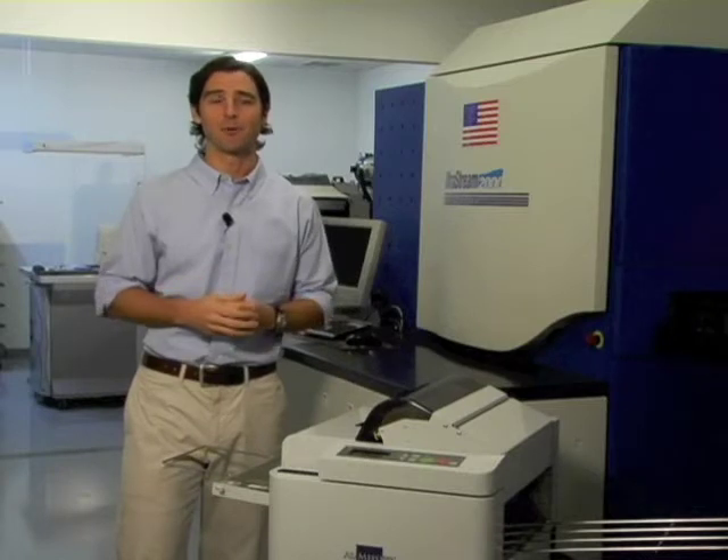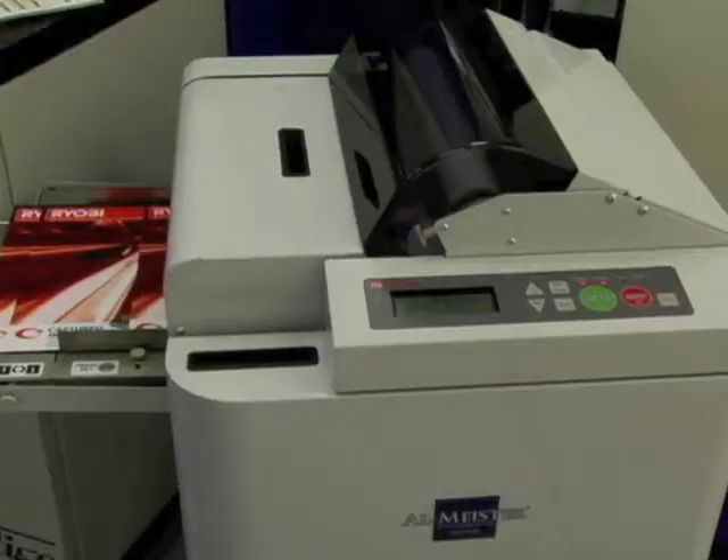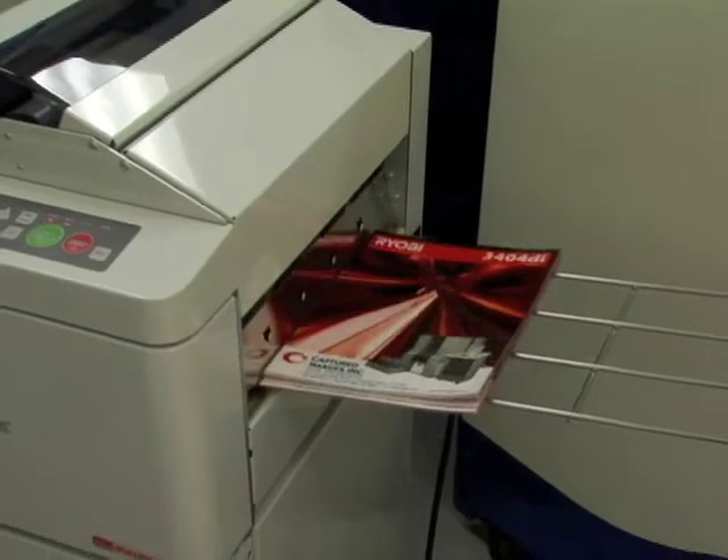With just the touch of a button and without any additional operator involvement, the Fujipla ALM feeds a stack of prints, laminates, cuts, trims, then stacks finished laminated sheets automatically.